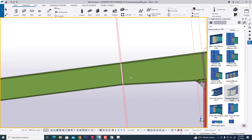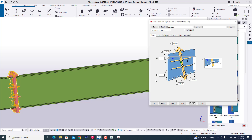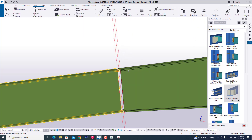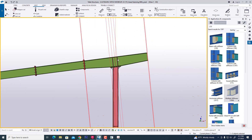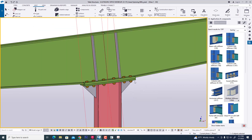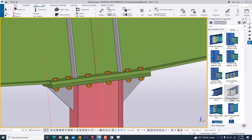Now we apply this connection — modify, apply, OK. Now we are good with it. Now we create this — almost it will be complete. In this way we can easily create any type of connection manually in Tekla Structure. It is a very effective tutorial.